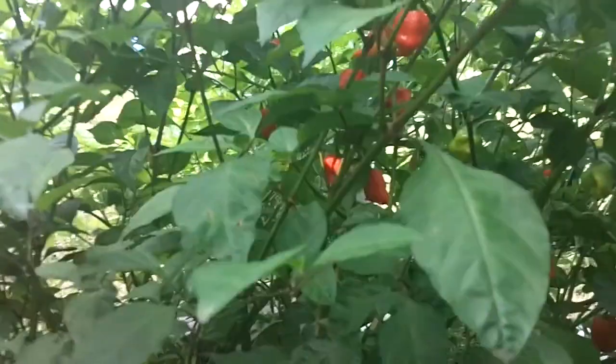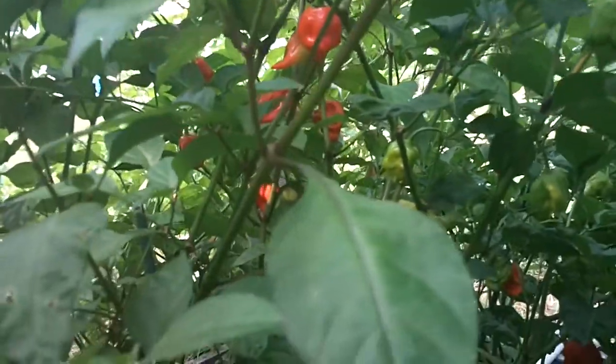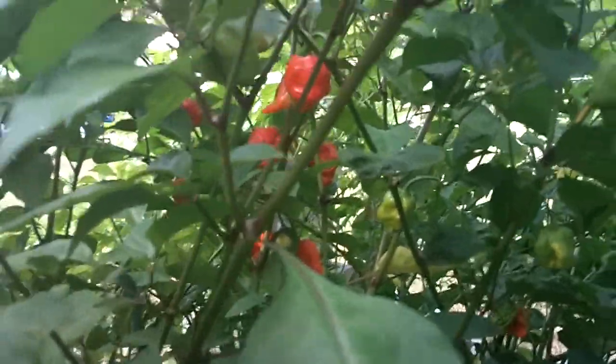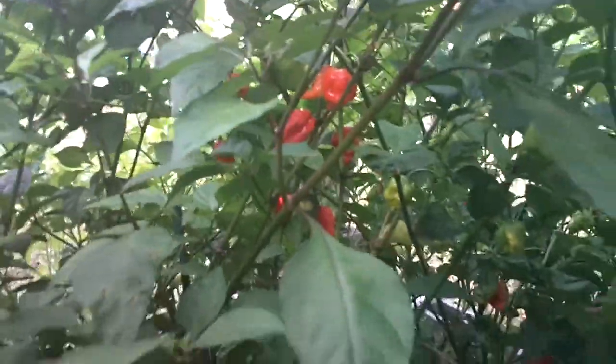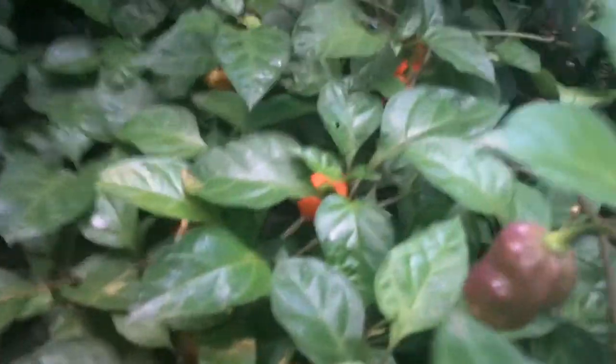Back in here we have the purple ghost pepper. You'll see a few pods here that have overlapped with the Trinidad Scorpion Butch T, but there's quite a few ripe peach ghost peppers in there. Down here we have the peach naga — it's just low-level pods, I can't even stand this thing up. We've got pods, ripe pods here, purple pods here, and it's got pods everywhere.